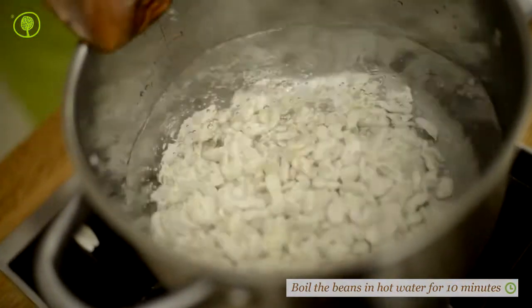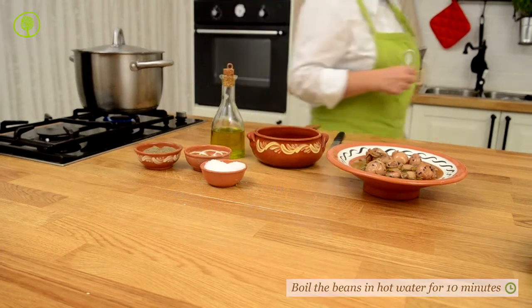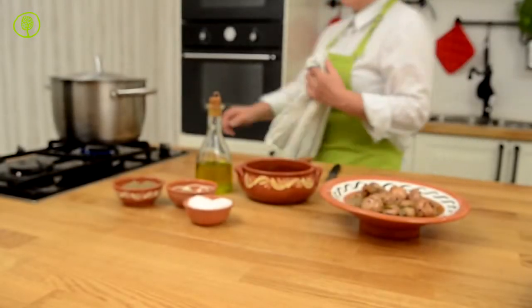Boil the beans in hot water for 10 minutes, then strain and boil for another 45 minutes.